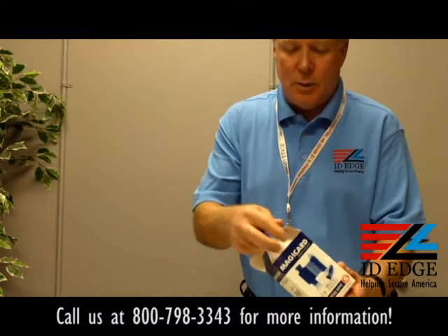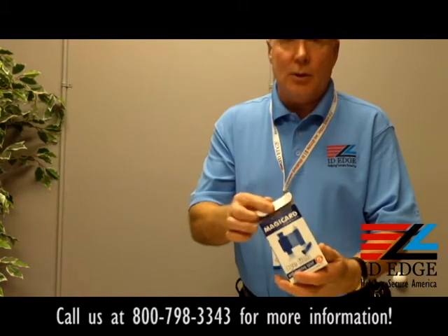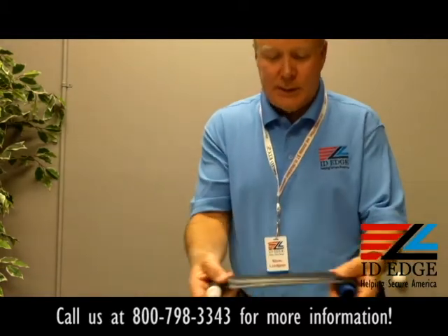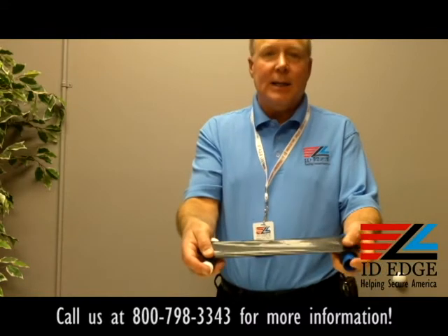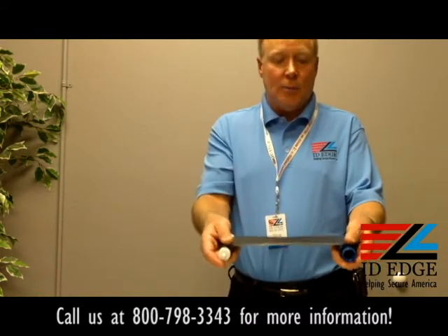That's what you get when you order it, and it'll do at least a thousand prints. It can do more than that because it only uses as much as it needs — this is an example of the ribbon, it's just black, and it'll only use as much as needed to be printed on. That's the Magic Card MA 1000K ribbon.